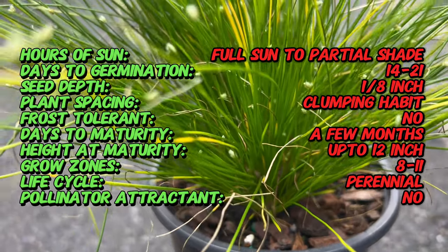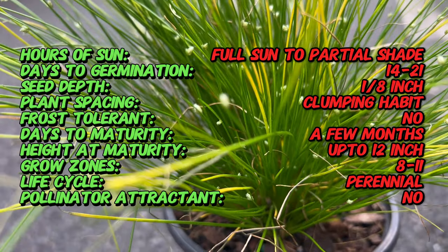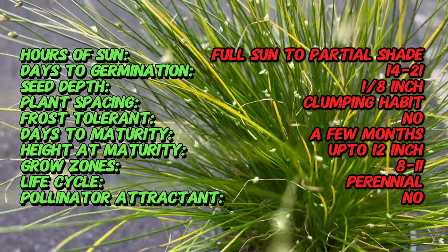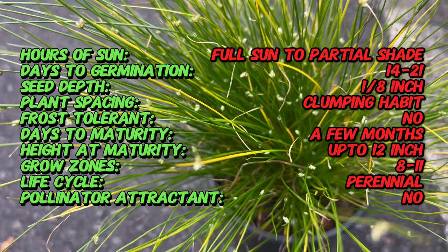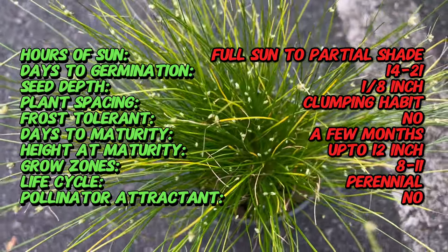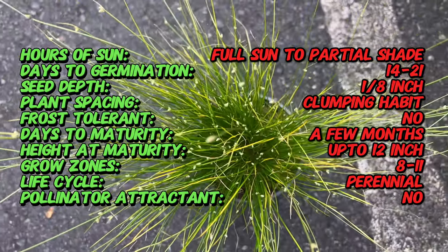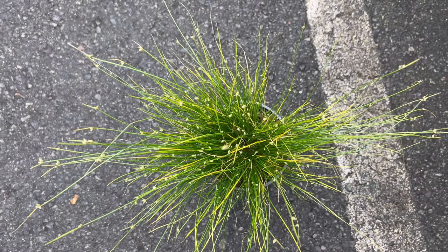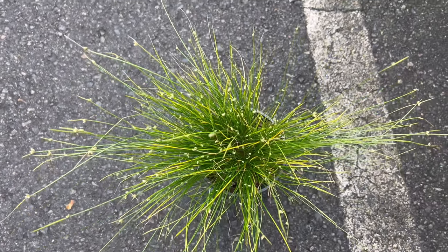Fibro-Optic Grass is prized for its unique tufted appearance, resembling miniature green fiber optic lights. The plant features slender, wiry stems topped with clusters of tiny thread-like green bracts that resemble fiber optic strands. These bracts give the plant its characteristic appearance, especially when backlit by sunlight or artificial lighting.